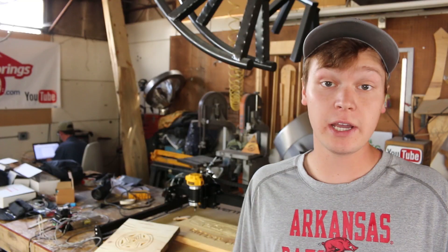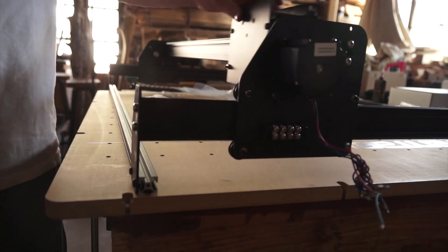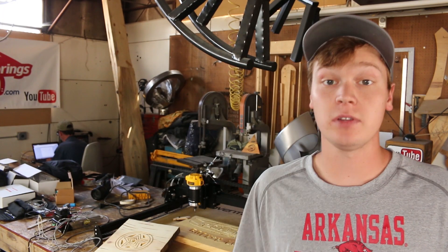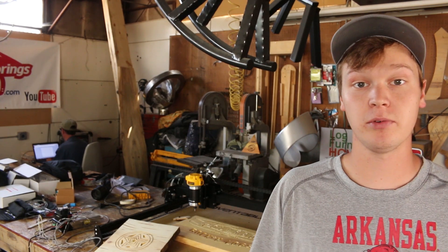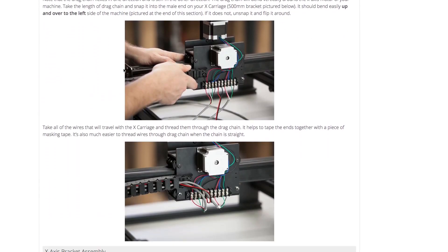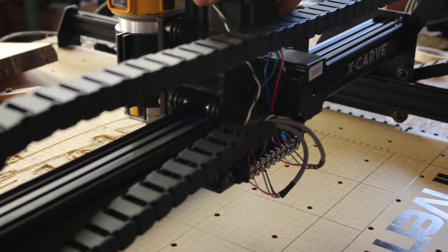So the build took about 20 hours total. We didn't do it all at once because we had other video shoots going on and jobs that needed to be finished before the end of the week. The instructions were pretty straightforward with a little bit of confusion because some of the options and sizes aren't a hundred percent separated from the main instruction list. Some of the pictures in the assembly instructions are a little bit misleading — for example, the drag chain was flipped 90 degrees in the majority of the pictures.